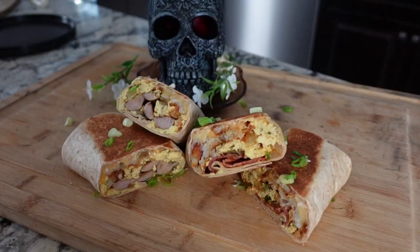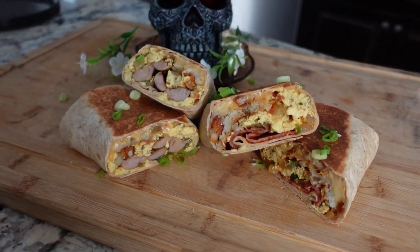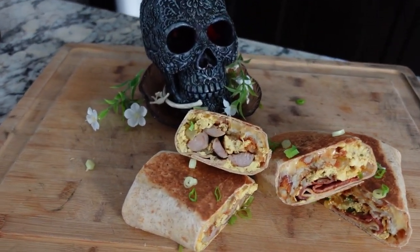One burrito has got smoked turkey bacon in it, the other one is an apple maple chicken sausage. These are the easiest things in the world to meal prep if you're busy on the go and you want to just have stuff in your fridge to heat up and take with you to work.